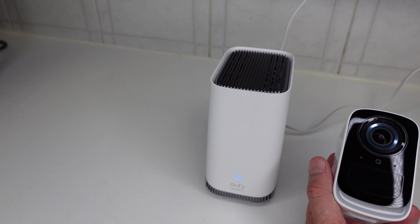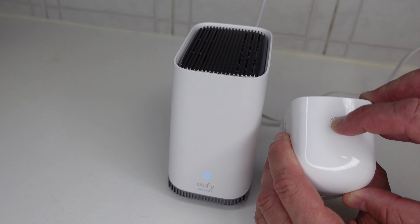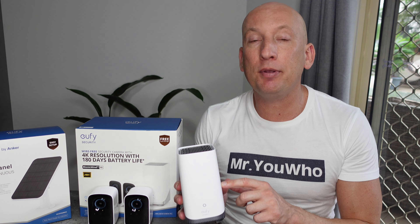I'm going to show you how the home base works and how all the information is contained in the home base. With Eufy, you don't have to worry about expensive subscriptions ongoing — all the information is included in the home base. There's 16 gig here but you can expand it up to one terabyte.